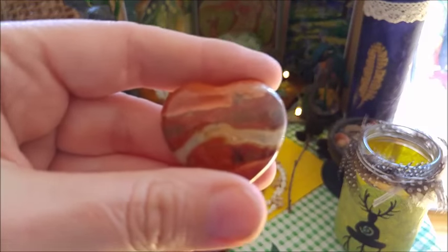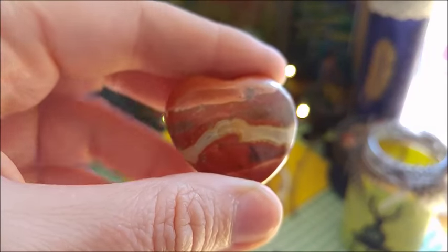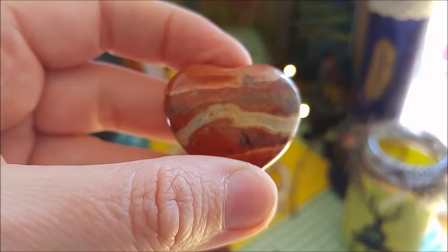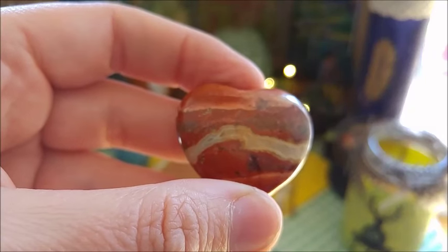I will also link it in the description box below. And another piece here — this is a piece of jasper, basically. I really like this one.